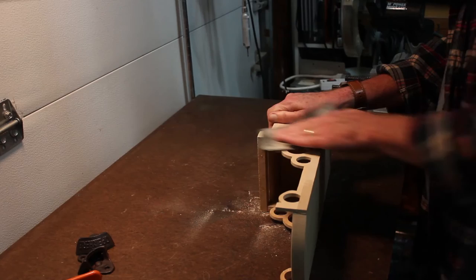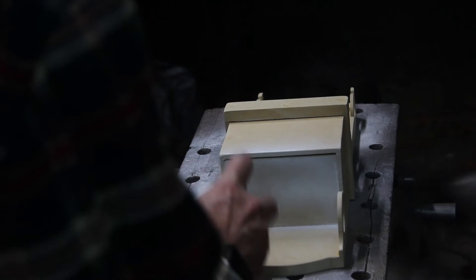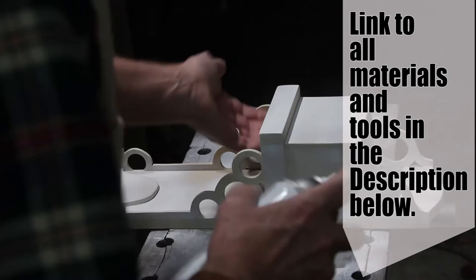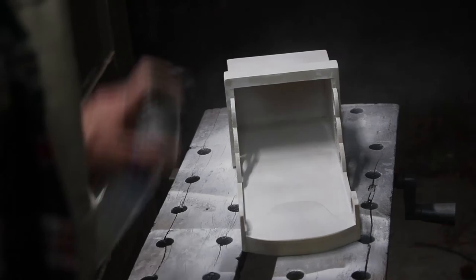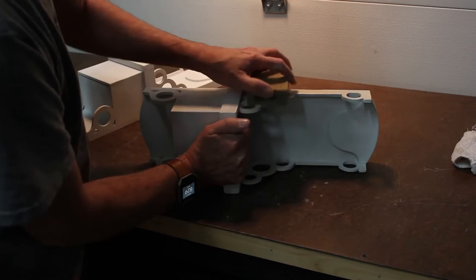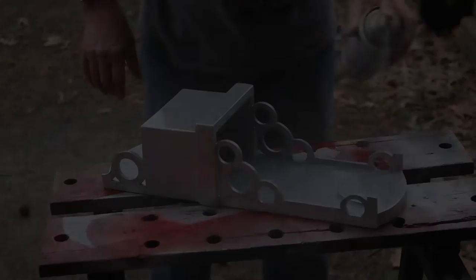Using some spray primer, I'm going to lay a coat of white primer on it. Then come back after that primer is dried and give it a real light sanding to knock off any overspray or dust. I'll wipe that down and come back and give it a couple of coats of silver paint.